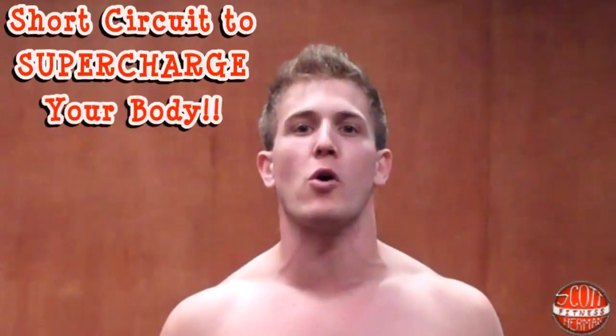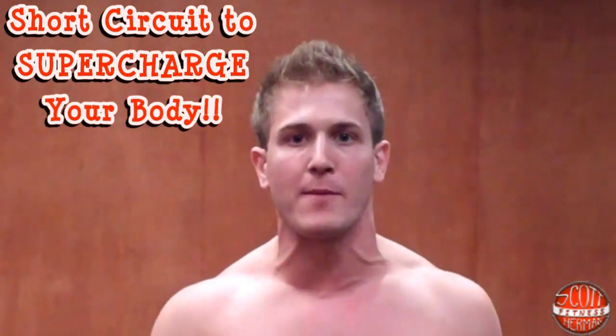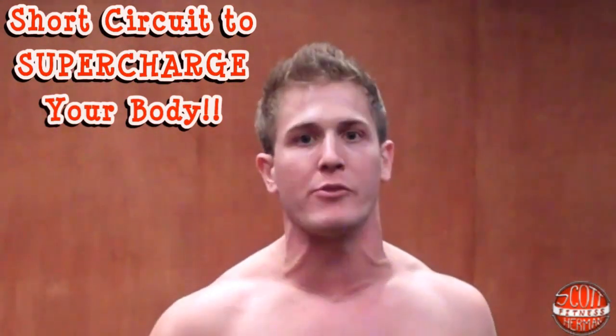What's going on nation and welcome to Short Circuit to Supercharge Your Body. This is a total body routine. A lot of you guys ask what's the best way to shred fat off the body and get toned. A total body routine is the answer because you're maximizing the total amount of calories you can possibly burn in the shortest amount of time.